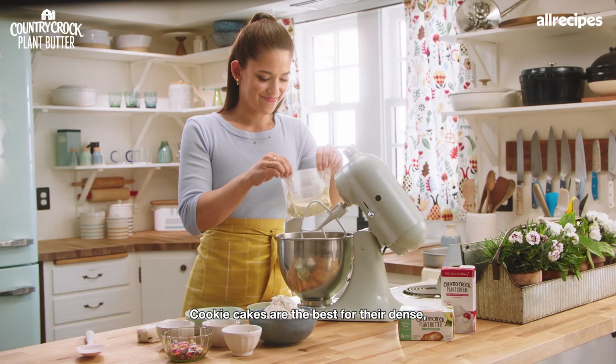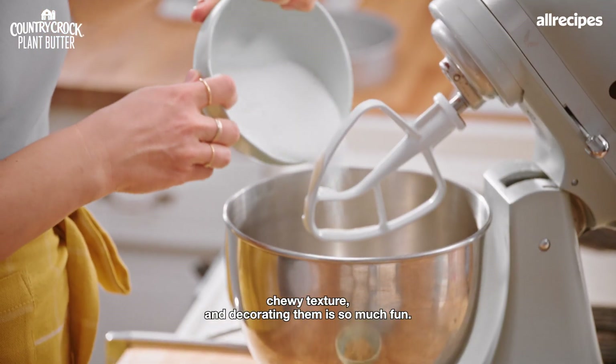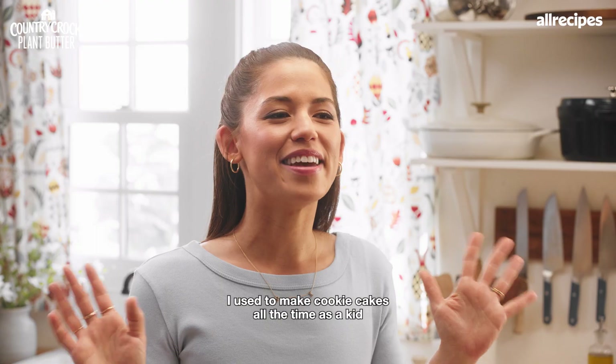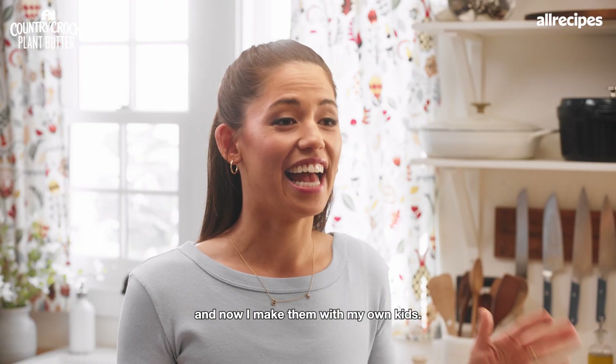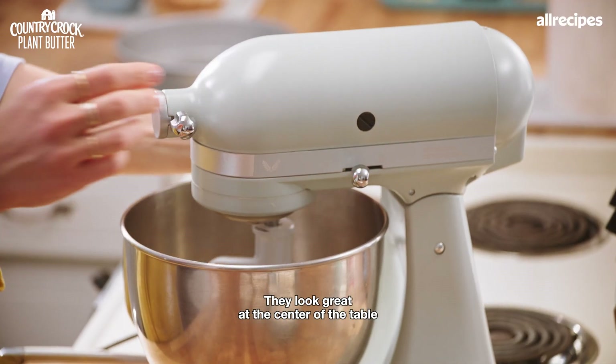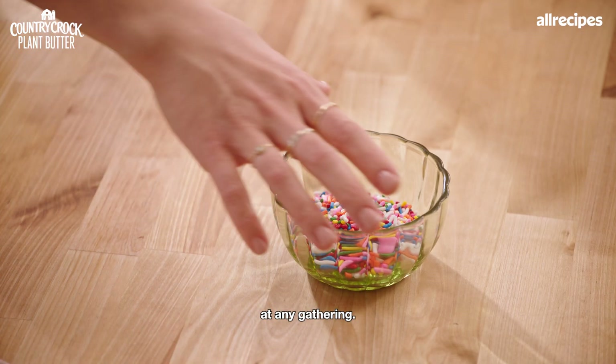Cookie cakes are the best for their dense, chewy texture, and decorating them is so much fun. I used to make cookie cakes all the time as a kid, and now I make them with my own kids. They're so colorful and festive — they look great at the center of the table of any gathering.